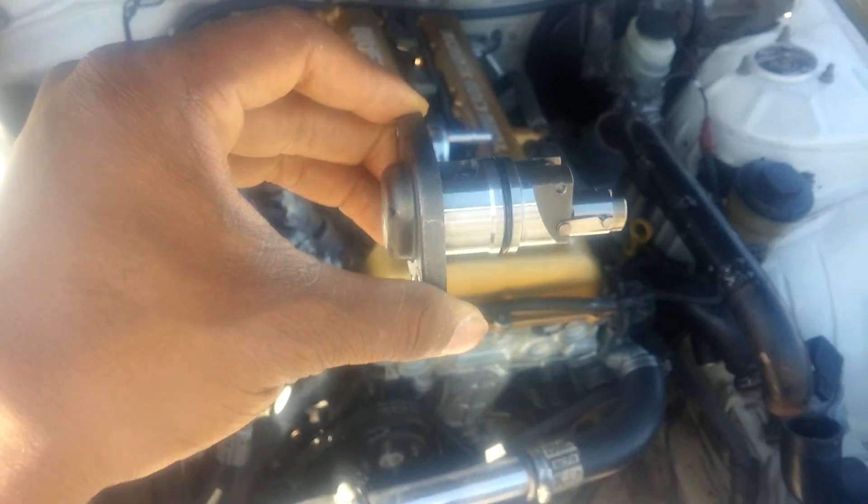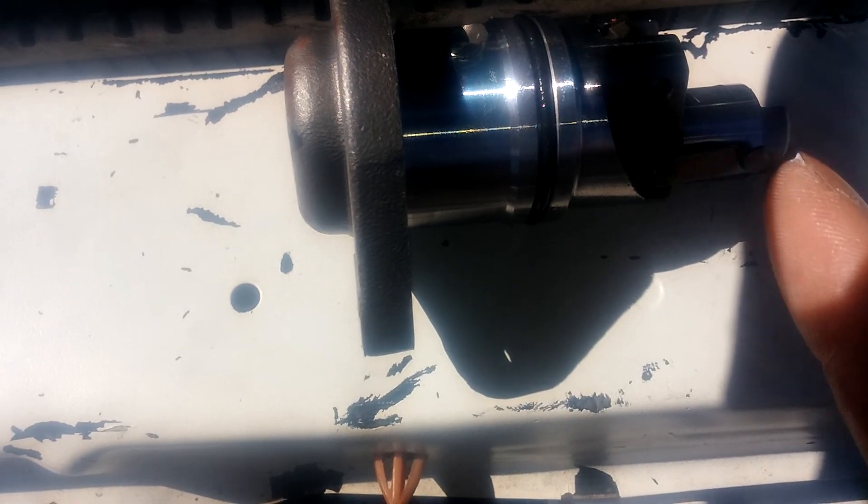What you have to do - and I couldn't show it on camera - is press this little arm in right here, then put this latch onto this little pin guide. It's pretty easy to do but you have to put some pressure down. Once you've done that you can put the timing chain tensioner back in.